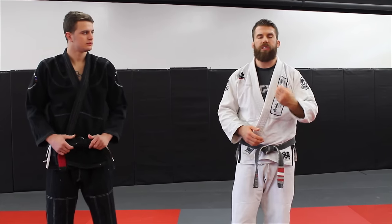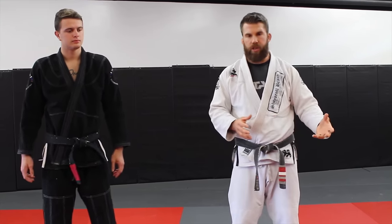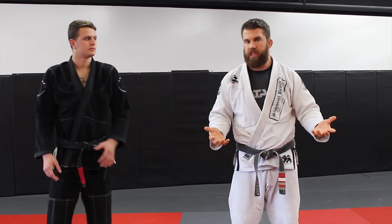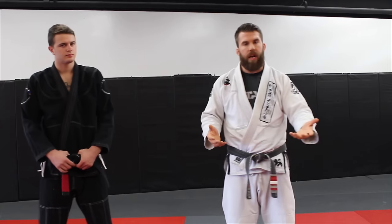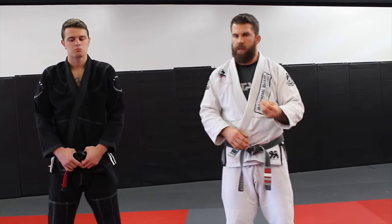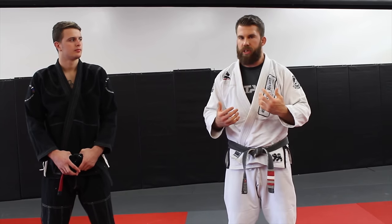Start thinking about how to solve the problem. Thinking about solutions will make you ask better questions: How did they get the gi choke? Why did that escape not work because of the gi? What grips are getting in the way, and how can I break those grips? Can I set techniques up better? The gi can be a great training tool if you use it and embrace it — and that's part of embracing the greater whole of jiu-jitsu.